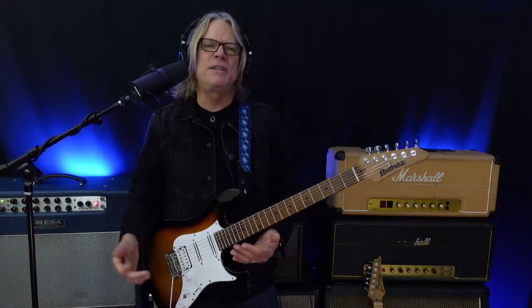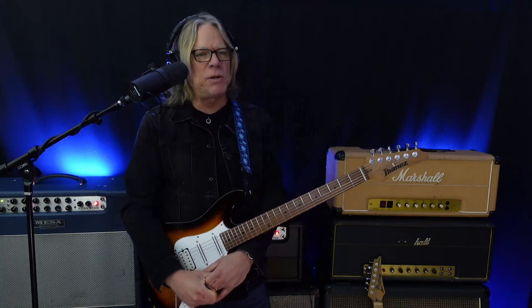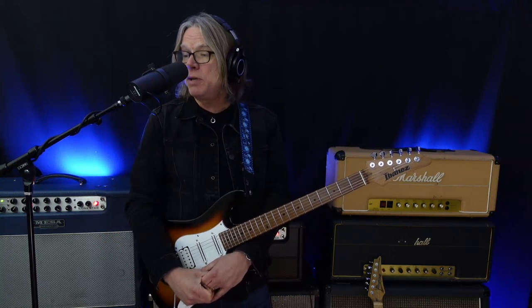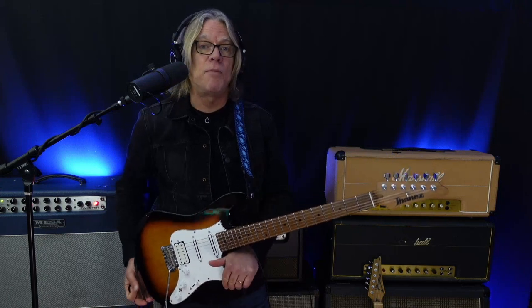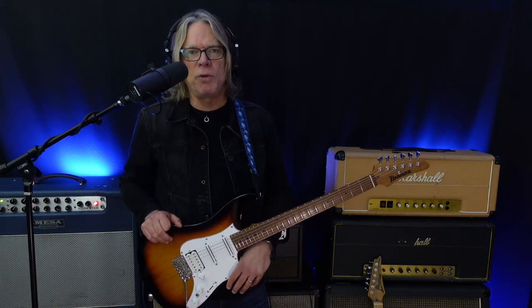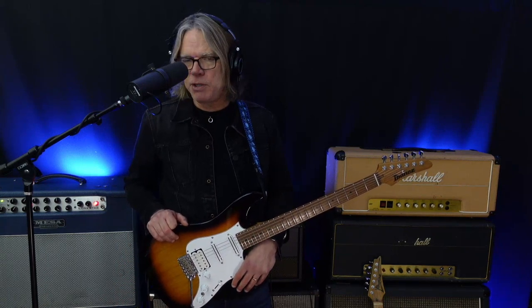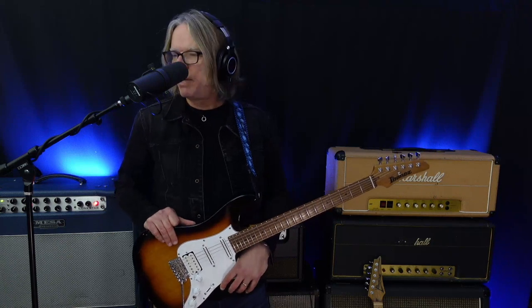Everybody, welcome back — Andy Timmons here, Melodic Muse for Guitar World. We're going to carry on with some C-sharp minor blues. For those curious, this track I'm playing to was actually from my 'In the Jam' course I did for TrueFire a while back — really great sounding bunch of tracks you can jam on with me. Check that out if you're curious, but let's dig back in. We're going to turn on a bit more gain and play some blues.